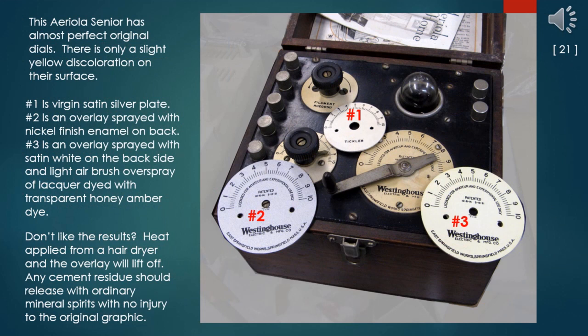This Areola Senior has almost perfect original dials with only a slight yellow discoloration. Number one is a virgin satin silver plate replica dial made some 30-plus years ago by master craftsman the late Roland Mattson. Number two is an overlay sprayed with Valspar brand nickel finish enamel on the backside. Number three is an overlay sprayed with satin white on the backside and a light airbrush overspray of lacquer dyed with transparent honey amber dye — you might consider other colors; Krylon has a gloss Dover white. Don't like the results? Heat from a hairdryer is all that's necessary to allow the overlay to be lifted off, and any cement residue should soften and release with ordinary mineral spirits, which should have no effect on the original graphic.